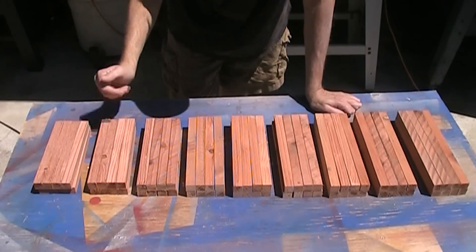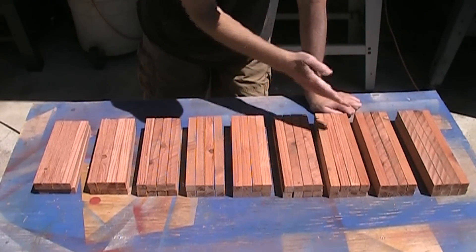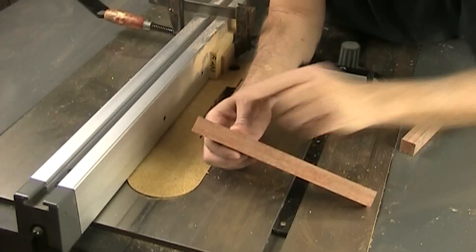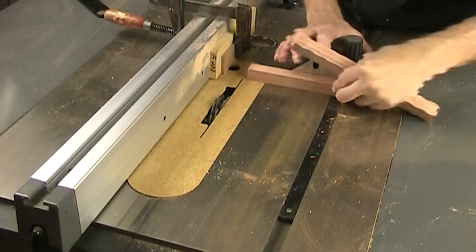There's all my pieces all cut to size. I've got enough to make two planters — that's nine sets of eight pieces, so I've got four for each tier. Now I want to cut the dados in all of these pieces so that they can hook together. Let me show you the setup I'm going to use for that.